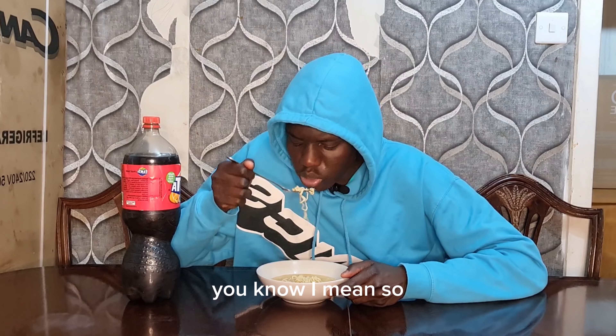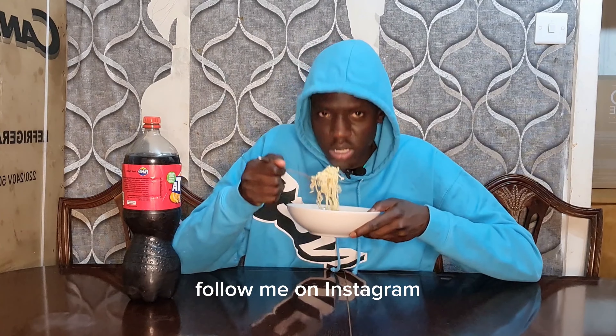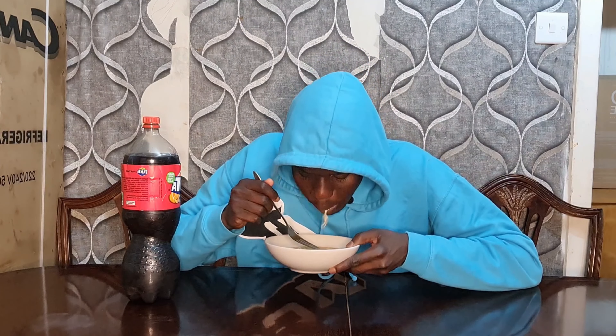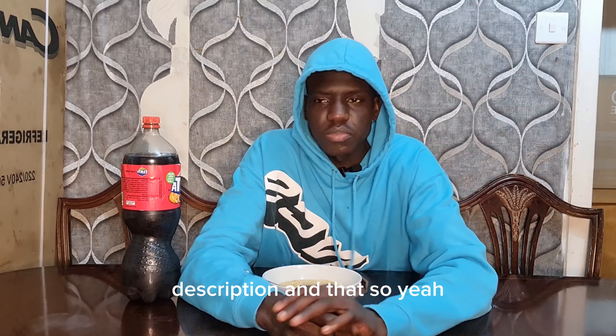Everything half time, you know what I mean. Go follow me on Instagram - we're also gonna find the link in the description. That's all.